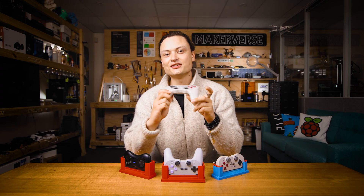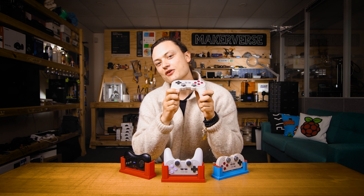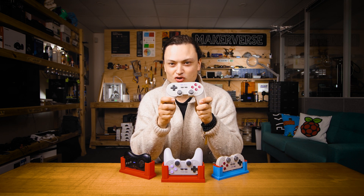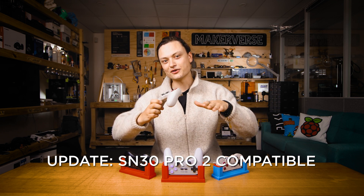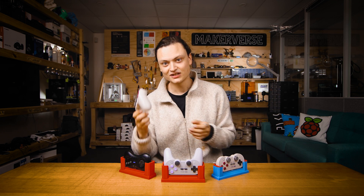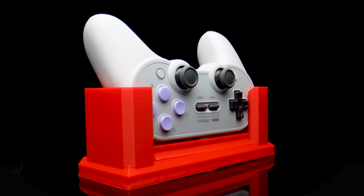Big question time: will these docks work with the Pro 2? I will boldly state that it will. This future controller's dimensions perfectly match that of the Pro Plus controller. Currently, as of shooting, I have yet to lay my hands on one, but as soon as I do, I'm going to find out for certain and tell you. So, let's get in close and check out these designs.